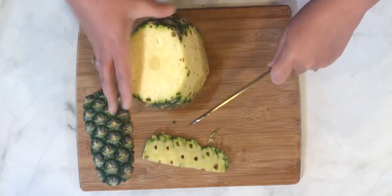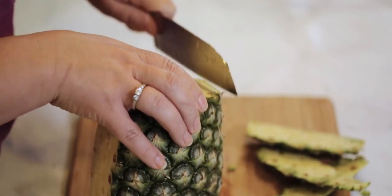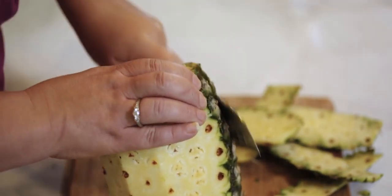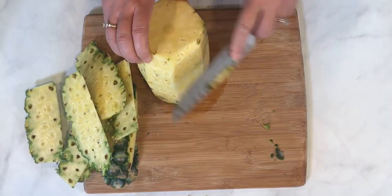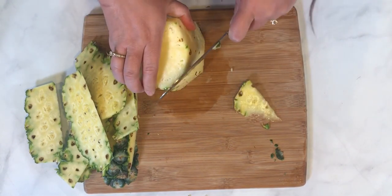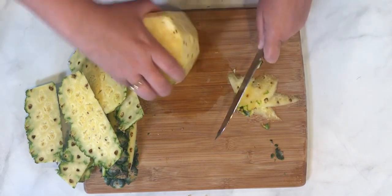Just trim it right down, keep spinning the pineapple and slicing as we go. We can do finishing work when we're done — just trying to get the bulk of that hard skin off. Be careful with your knife here because the pineapple does get slippery. Now go through and trim off any extra eyes that you see, because that's where it will start to go bad. Just trim the bigger ones off, and if you have any green left on, take that off as well.